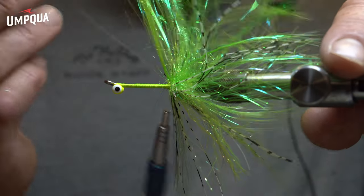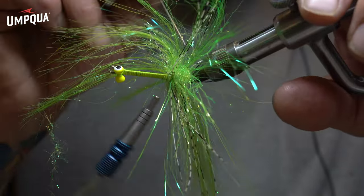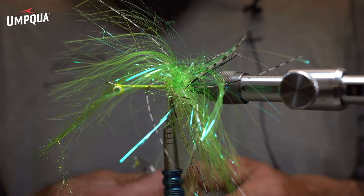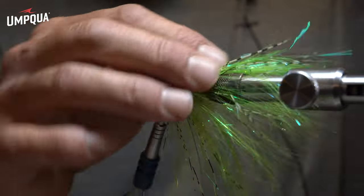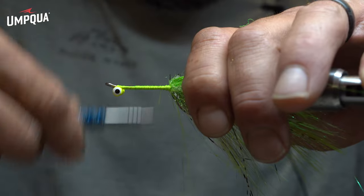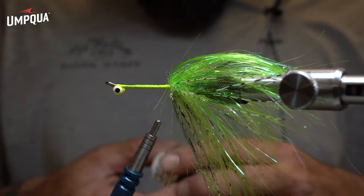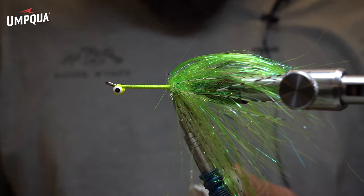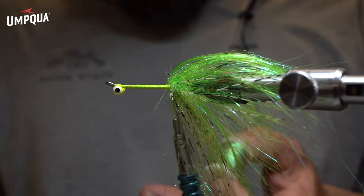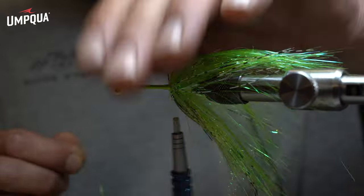Wrap that up nice and tight, then pick it out again. Very nice. Put that back on so I don't lose it. Fold those back, give them good wraps in there, smooth it out some.